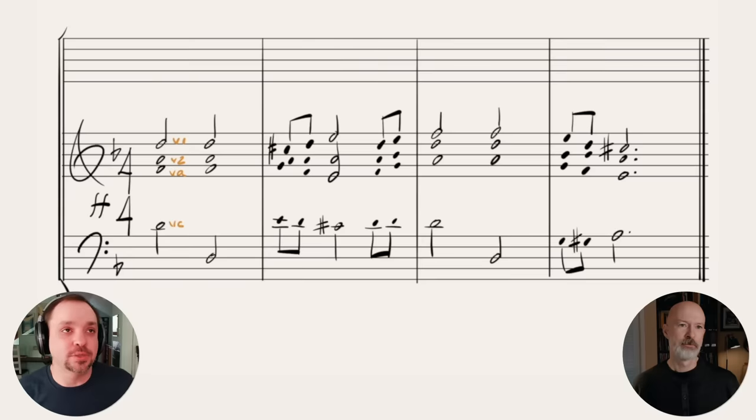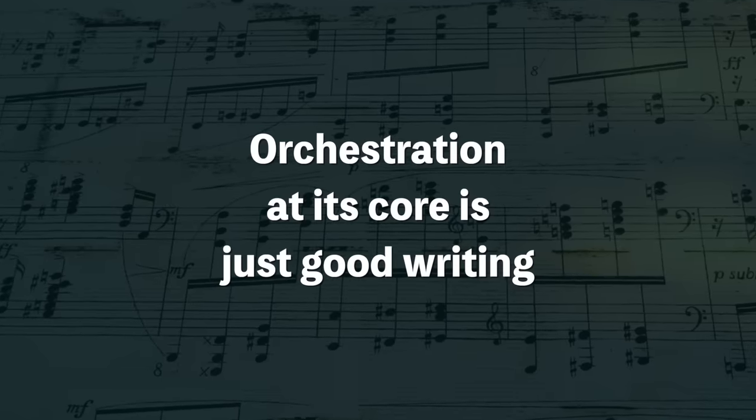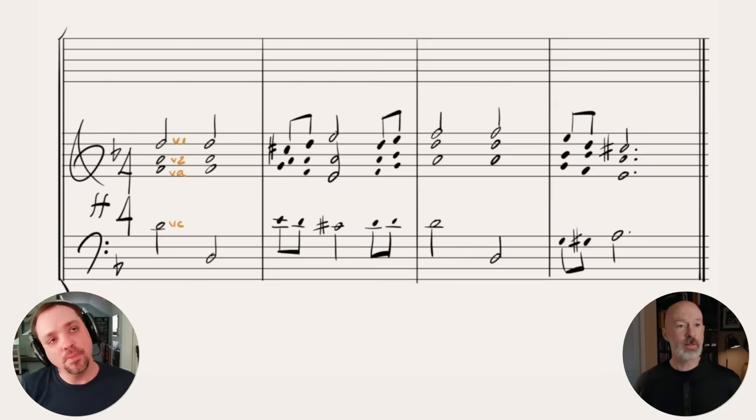If you've ever not been sure what you're supposed to do with violin two and viola, this is a good technique for figuring out what those parts can be doing. We tend to think it needs to be very complicated, but orchestration at its core is just good writing — it's not about fancy doublings. A good next step in developing this SATB structure is to use octave doublings.